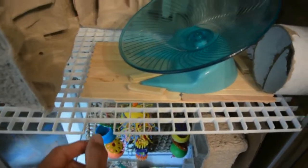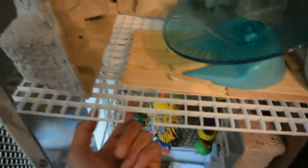I made the shelves from egg crate, also known as light diffuser. These go in place of the glass shelves and I cut a little section out to make it easier for them to climb up. They just climb right up the grill, and you can also hang things from here if you want.